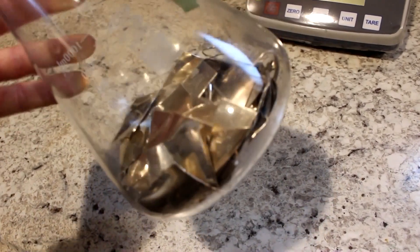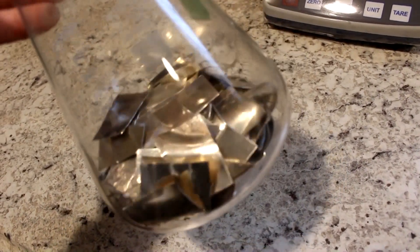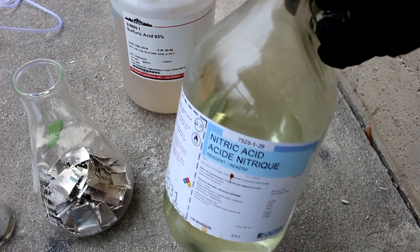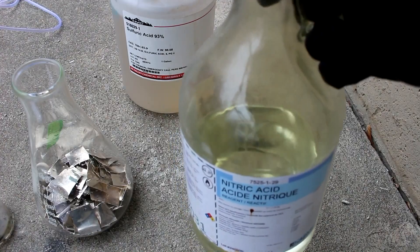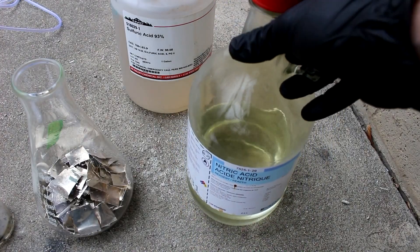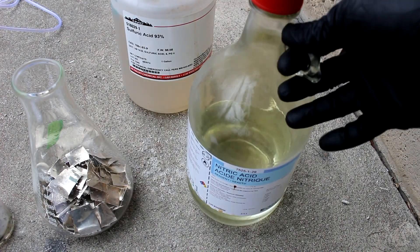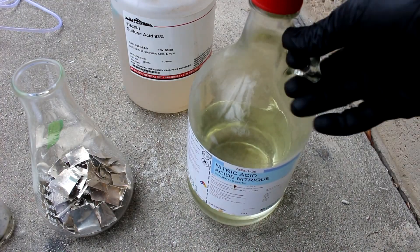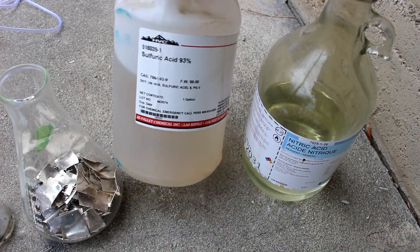That was painful to do because the silverware is probably worth more than the melt value of the silver. But the deed's done — may as well turn it into a nice pure silver bar. The easiest way would be to dissolve it in nitric acid, but doing the math I'd need about 800 milliliters, which gave me sticker shock. So I decided to use a different method — I'm still going to use nitric, but supplement it with sulfuric acid. Sulfuric acid alone will dissolve silver, but it's incredibly slow and needs to be quite hot.